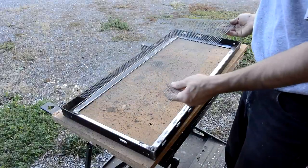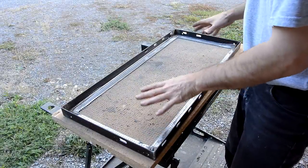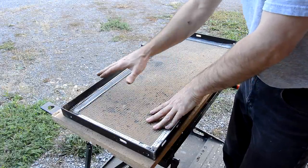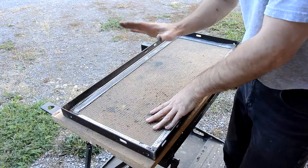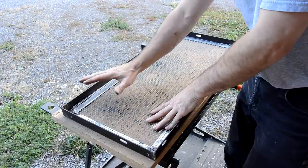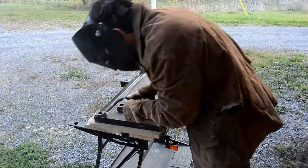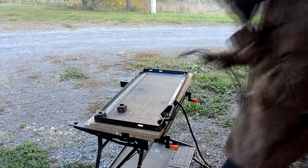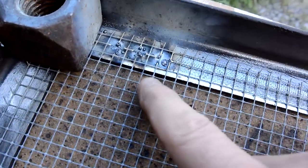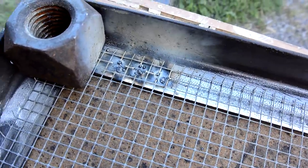For the screens to go in the frames I'm planning on using hardware cloth, which would perhaps ideally be screwed in, but that would require drilling more holes. So I think I'm just gonna try welding it on — but I have to be very careful because this is galvanized steel, so the fumes from that are poisonous. Well, it looks like I've been foiled. This stuff just melts away. Maybe the coating prevents it from being welded.